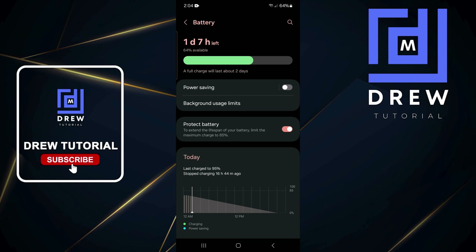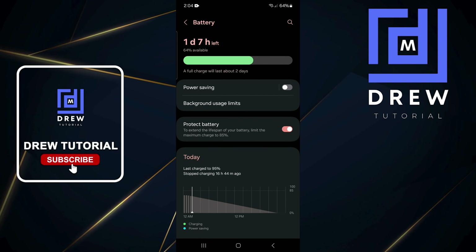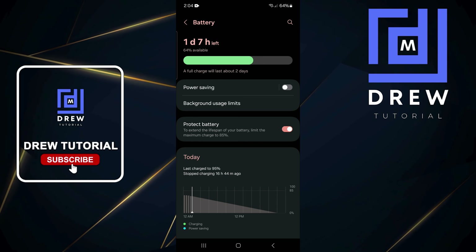This will help to increase the lifespan of your battery. Hope this is useful. If it is, don't forget to give this video a like, let me know in the comments below if you have any questions, and feel free to hit the subscribe button so you never miss out when I release another tutorial like this one. Thank you very much and see you next time.